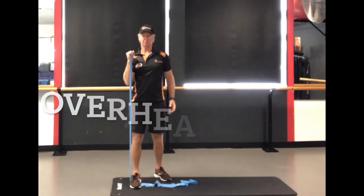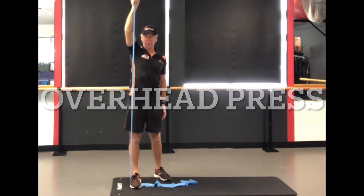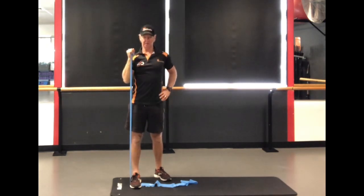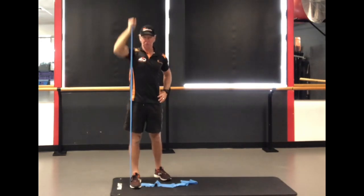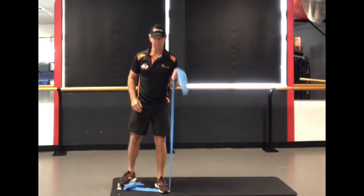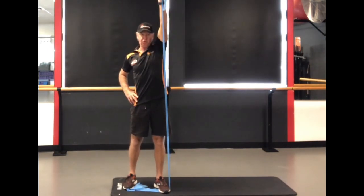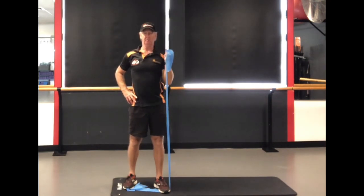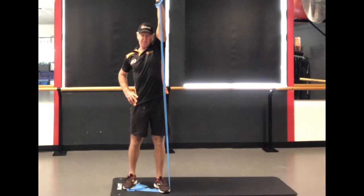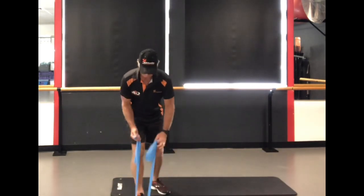Moving on to our last few movements — this is the single arm overhead press. Breathing out as you do the hard part of the movement, as with all the exercises, and trying to keep the rest of the body stable as you do the move. If you've got some issues with the shoulder joint, keep the wrist in a neutral position. If you want a little bit more challenge, you could turn that hand over as you go up, which is a bit more challenging.